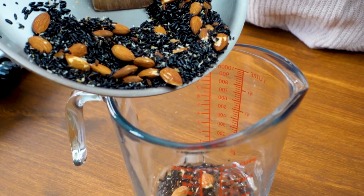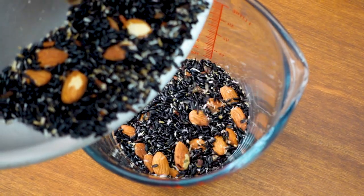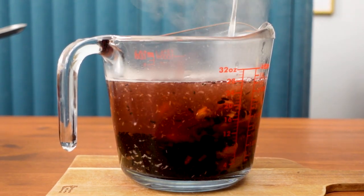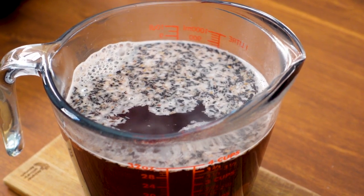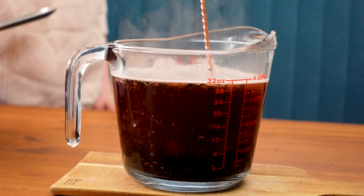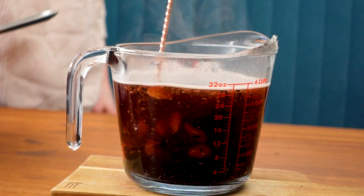Now I will add all of this to a heat-proof measuring glass to mix with the hot water. I'll pour three and a half cups of hot but not boiling water to the rice mixture. You could also add cold water and let this sit for several hours up to overnight in the refrigerator. Soaking the rice in water releases the starch from the rice, as well as helping to release the flavors from the other aromatic ingredients. By adding hot water you will only need to let this sit for one to two hours. You can stir it to help speed it along as well.